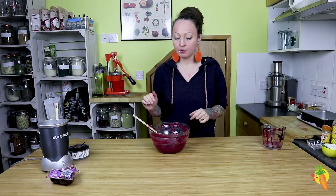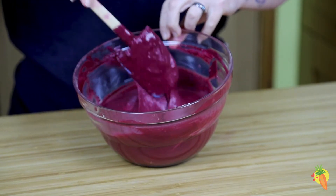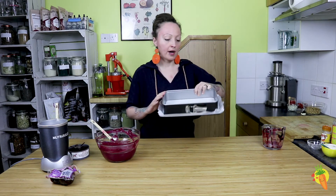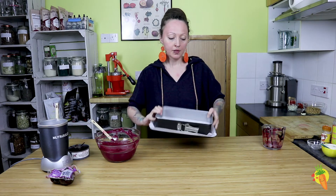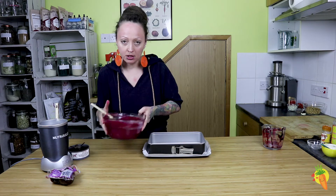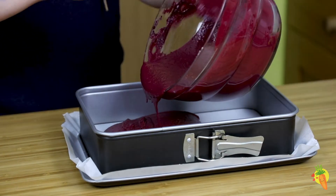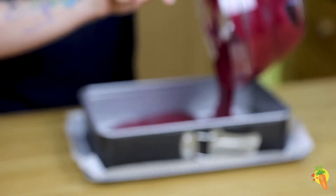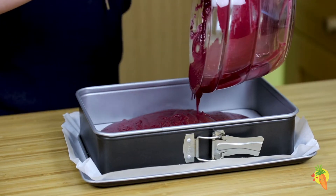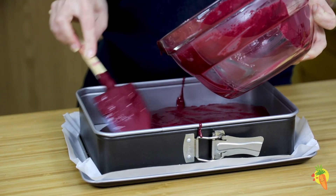Our brownie dough is now ready — just look at the lovely smooth consistency, that's exactly what you want to achieve. It will go ideally into a square springform pan, into a preheated oven at around 190 degrees, and we're going to bake it for around 20 to 25 minutes. Always check with a toothpick if you're not sure — the toothpick should come out completely dry — and ensure the batter is evenly spread.